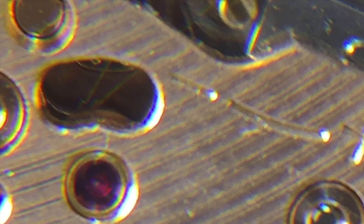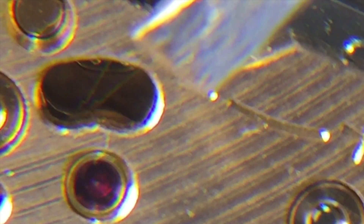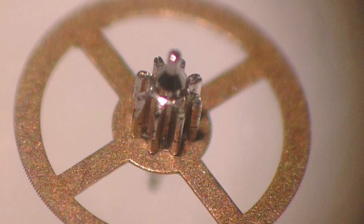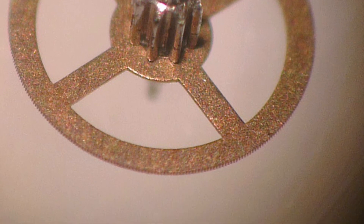Here is the indexing wheel with the two little arms attached to the tuning fork. One vibration moves the gear by one tooth, 300 times a second. This is what the wheel looks like under magnification — you almost can't see the teeth.